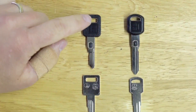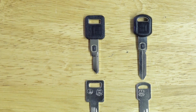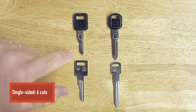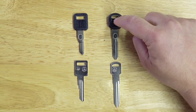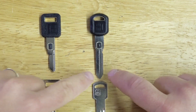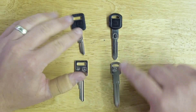For the single sided key, sometimes you'll hear it referred to as a six-cut key. All that means is the code series for this single sided key actually has six cuts on it. Whereas the double sided is sometimes referred to as the ten-cut key, meaning there are ten cuts on each side. This has nothing to do with the VATS chips — it has everything to do with the key blade.